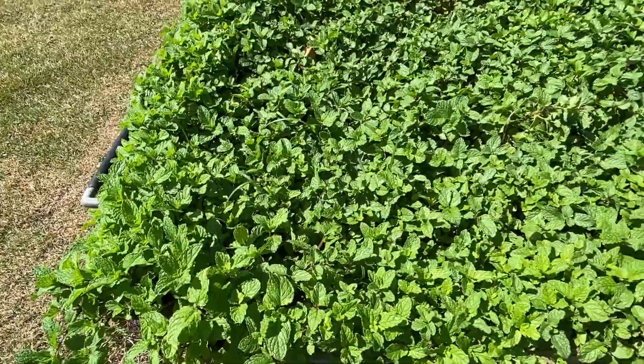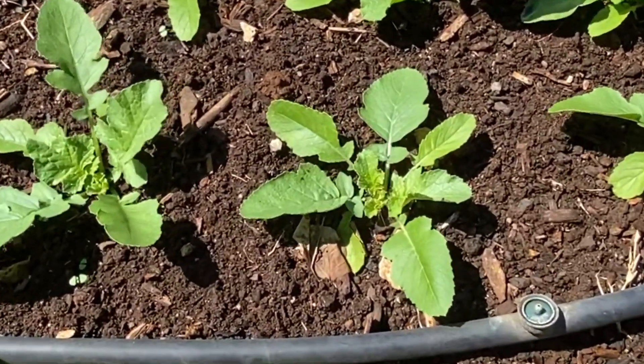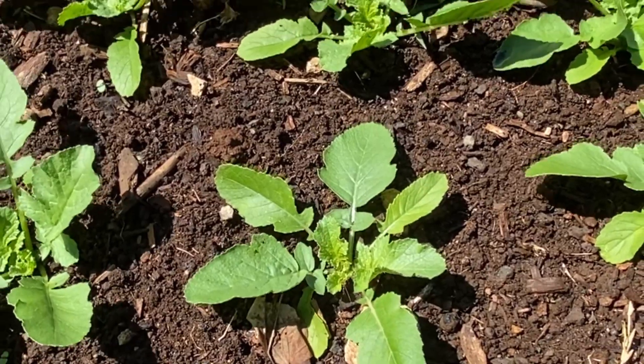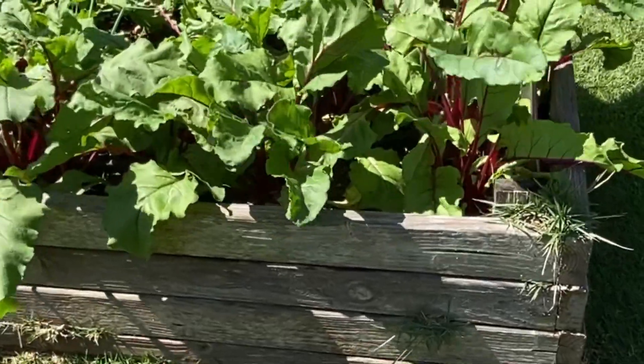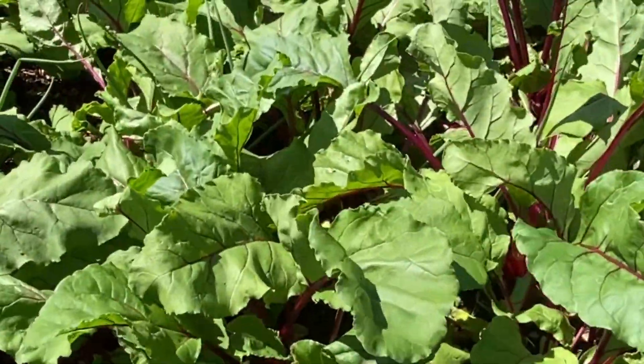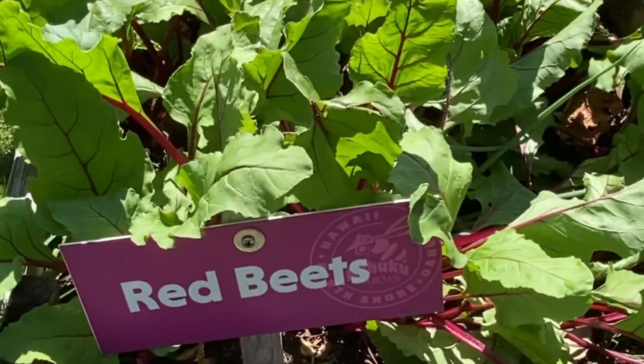Every flatbed has a different vegetable in it. These, if I'm not mistaken, are on choy — on choy or bok choy — and these are red beets.